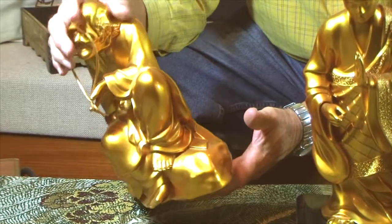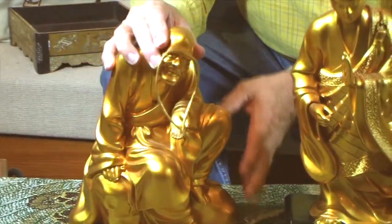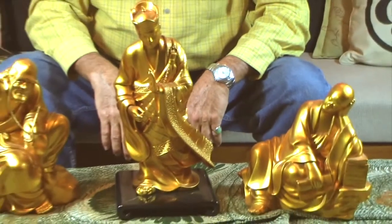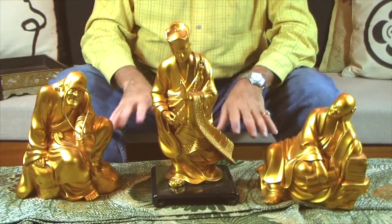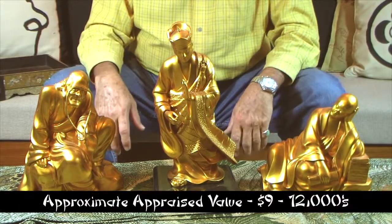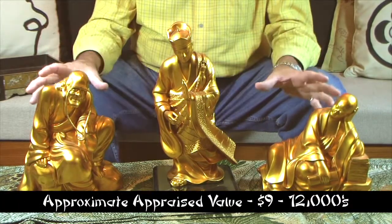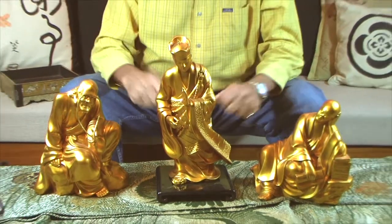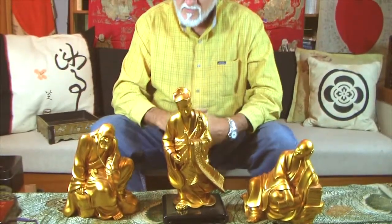I would value this set of 18 at somewhere around $10,000. It's just that unique, and all of them are in perfect condition. It's great that the lacquer sealer has held the gold so beautifully — it really hasn't changed color at all. That unfortunately makes it look even newer, but it's not.